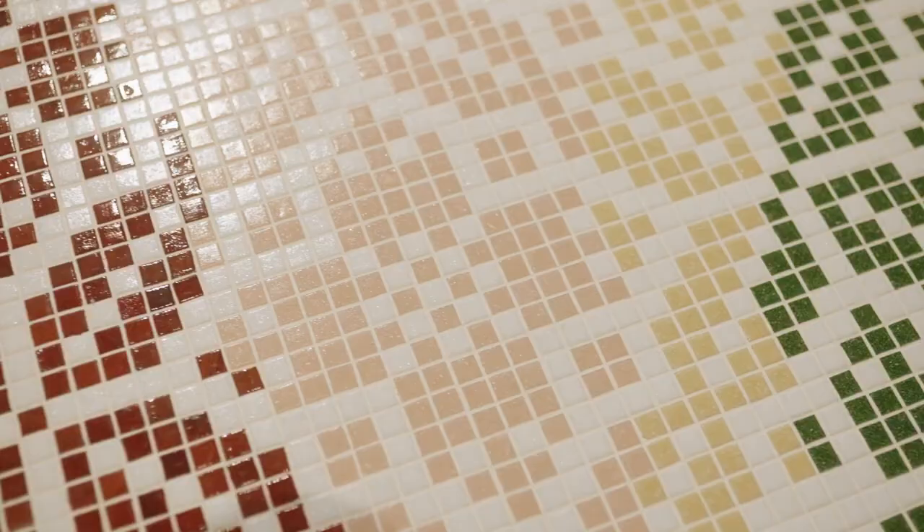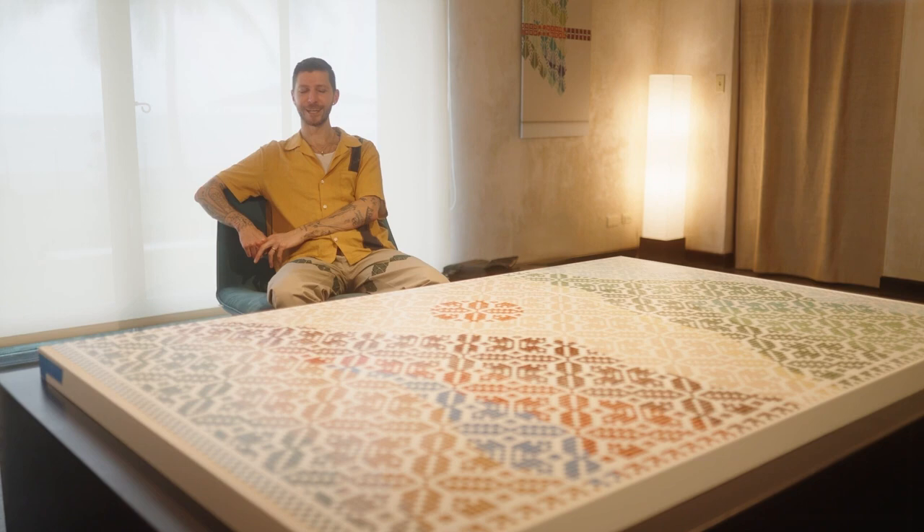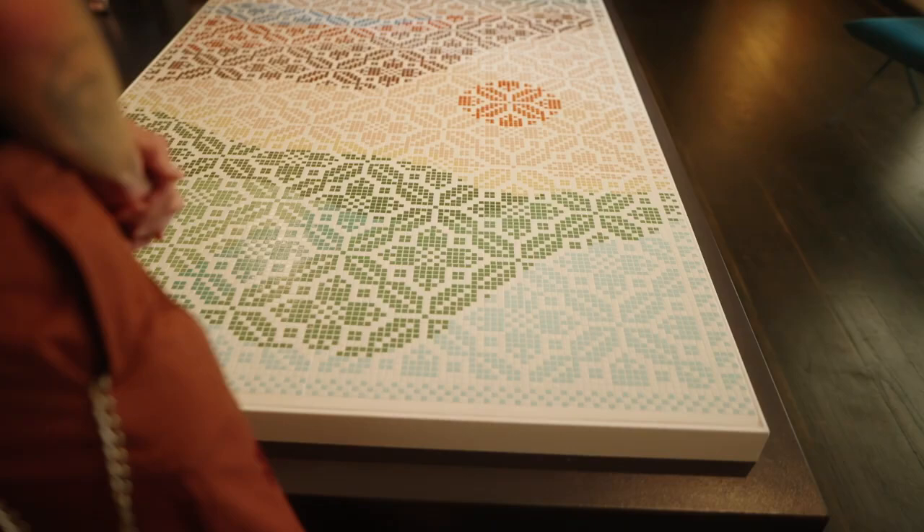Translating my work from textile to tile felt very obvious, because this is basically a tile version of an embroidery, which is the natural starting point. Part of it is also just proof of concept — will it look the same? I think it will, but you won't know until you do it. I've been talking about doing tiles for years, so it's a huge gift for Shangri-La to give me the opportunity to do this.